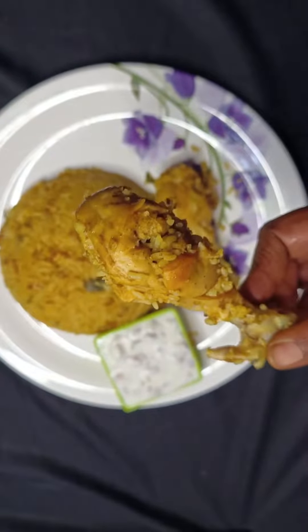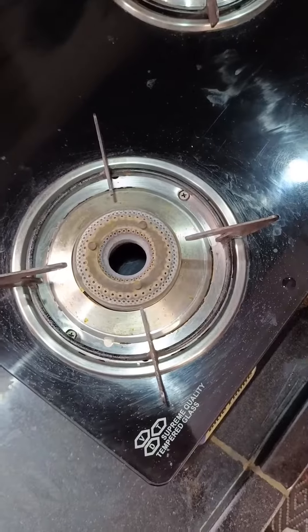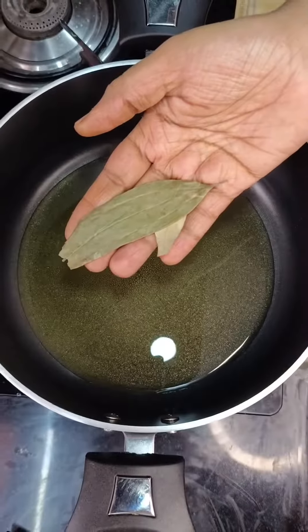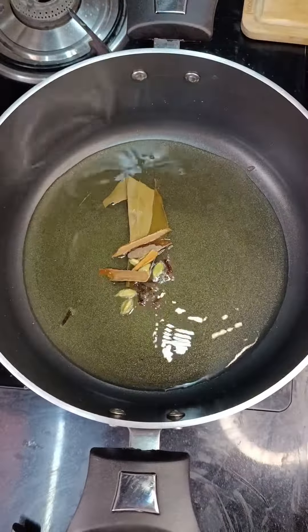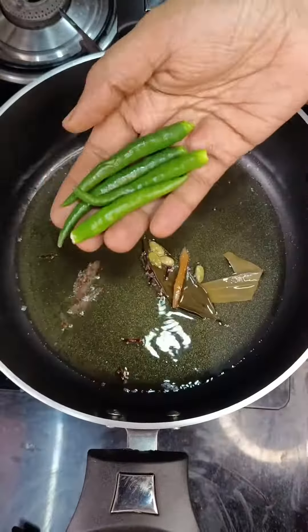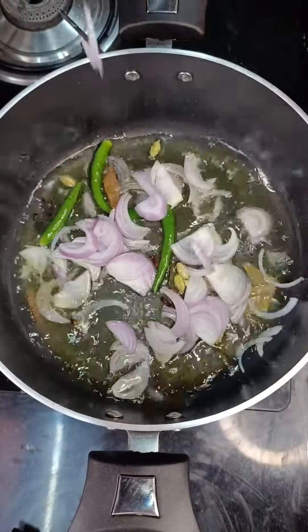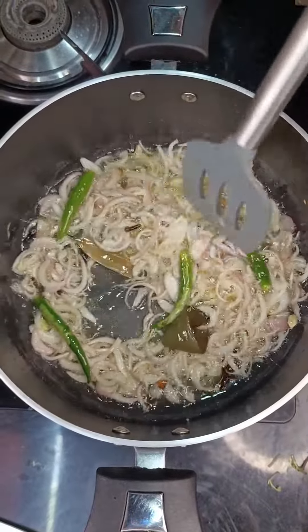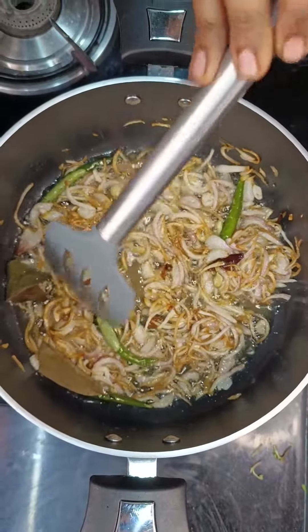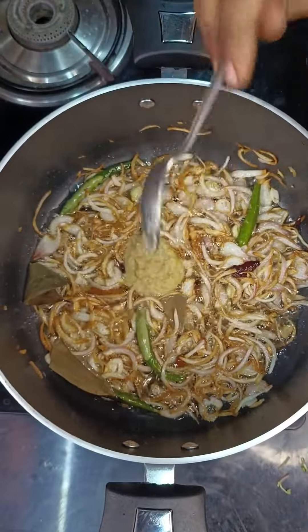Hello everybody, today we are going to see a simple yet delicious chicken biryani. In a pot, add in oil, bay leaf, cloves, cardamom, and cinnamon. Give a good stir. Now add in green chilies and sliced onion and fry until it turns golden brown. It's very important to make the onions golden brown for a tasty biryani.